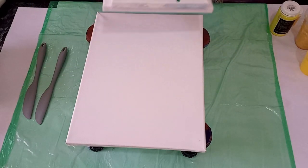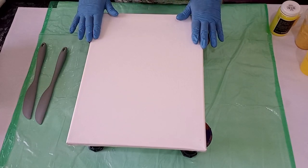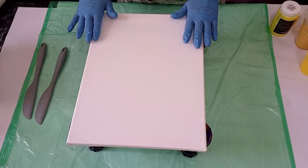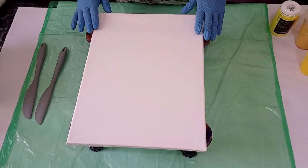I use glue and water as a pouring medium, and I use Dala paints as well as Zalcraft paints. I find that they work very well with the glue and water mix as a pouring medium. I have no issues with my paint seizing — it flows beautifully and it dries beautifully. Within 24 to 48 hours my paintings are usually dry.